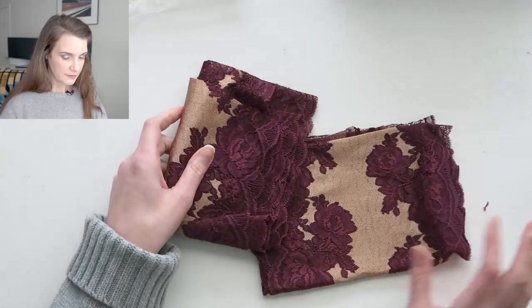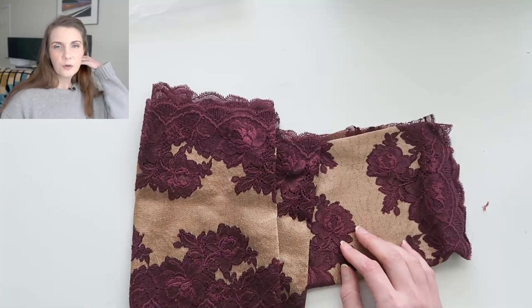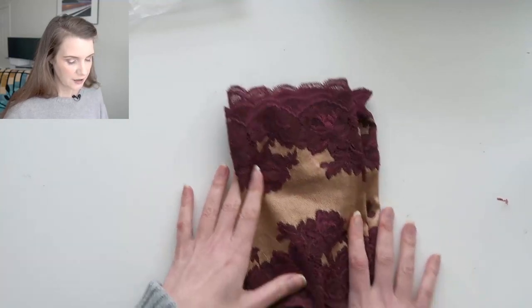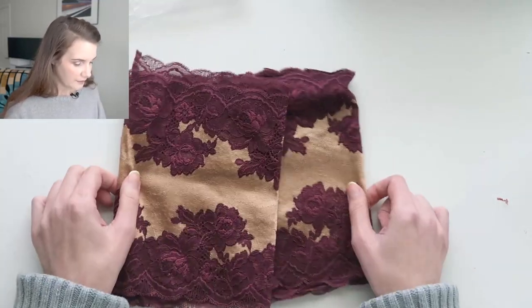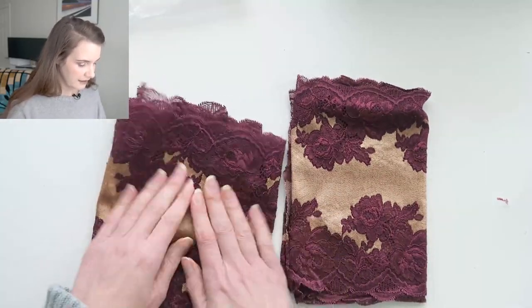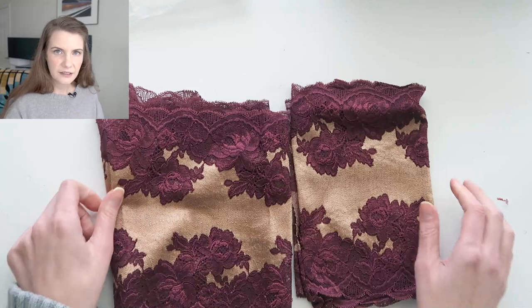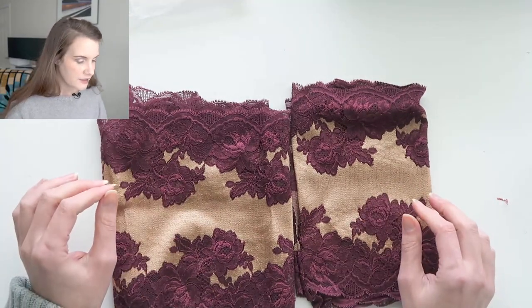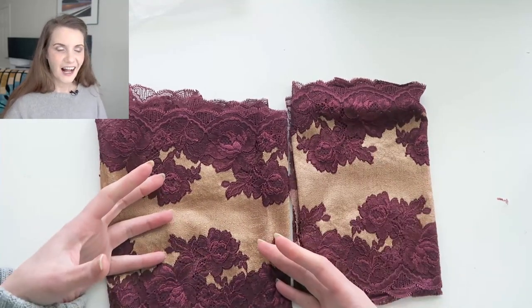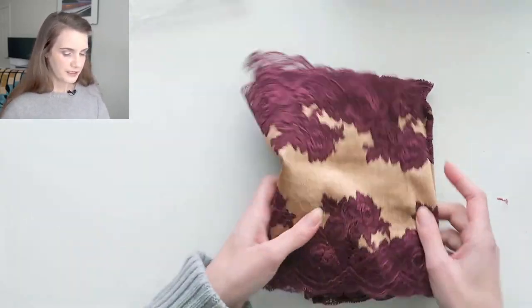The next thing I wanted to make this month is — I already have a bra made with this burgundy and gold lace, and I have two yards of it left over that I can go ahead and make a pair of bottoms to go with it. They'll probably be quite simple bottoms, but it's a stretch lace that's relatively stable. Some laces can get a little bagged out so they need to be lined with micro mesh, but I think this one should be okay. It also fits into that February color theme of this deep, rich, beautiful burgundy.